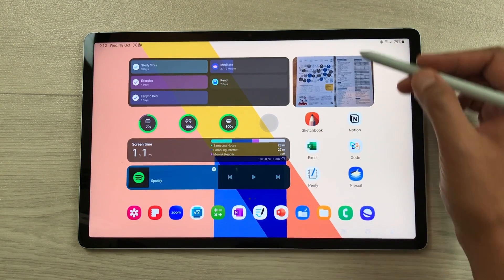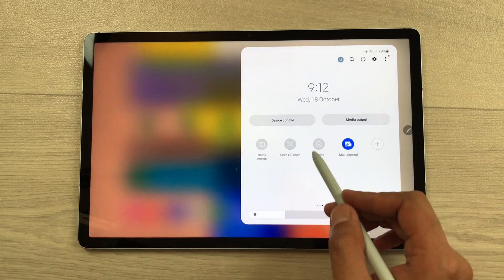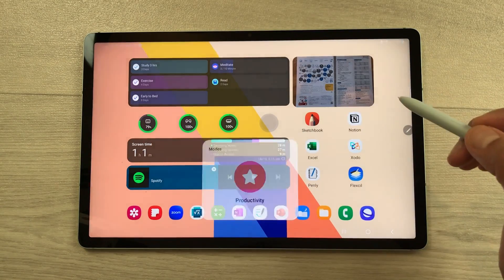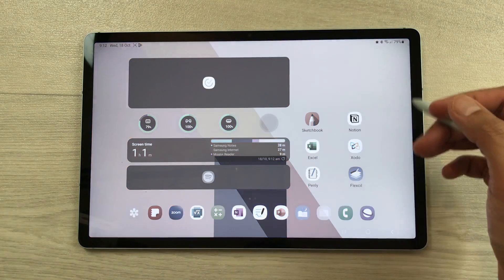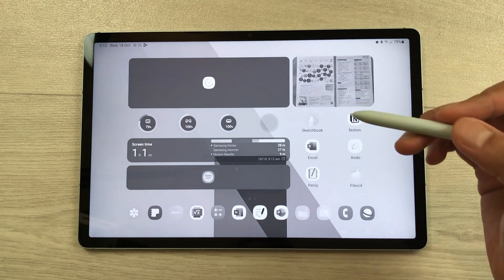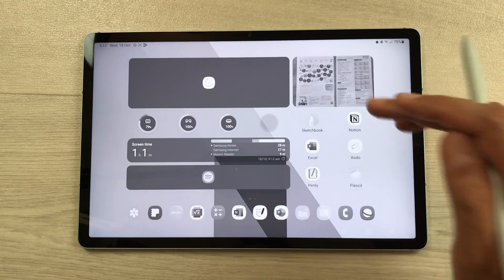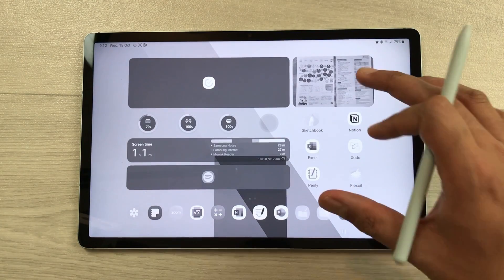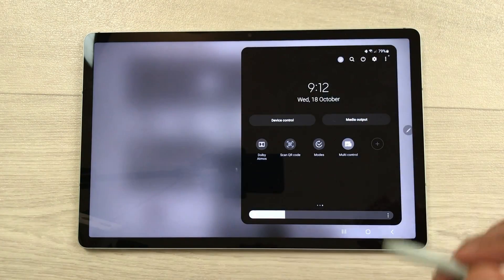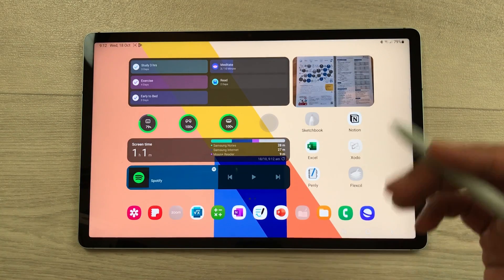The next feature is about productivity mode. If I bring down this quick panel and scroll here, you see this option of modes. I select this modes option and then select productivity mode. Once you turn on productivity mode, everything becomes grayscale, restrictions apply on different apps that are not related to my studies, and notifications will turn off so I can focus only on my studies. If I turn off this productivity mode, then everything will go back to normal mode.